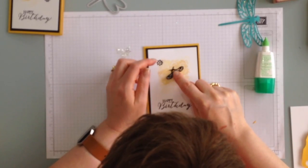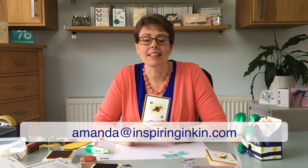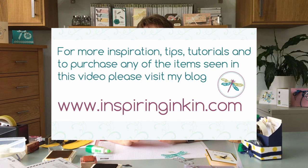And now I'm just going to put my bumblebee just down there. And there we go. I hope you've enjoyed learning about how to make these lovely wings — they're great for bumblebees, dragonflies, fairies, butterflies. I would love to see the projects that you've made, so do drop me some pictures at my email address which is amanda@inspiringinkin.com. You can also find me on Facebook and on my blog at www.inspiringinkin.com. I hope to see you again soon. Goodbye.